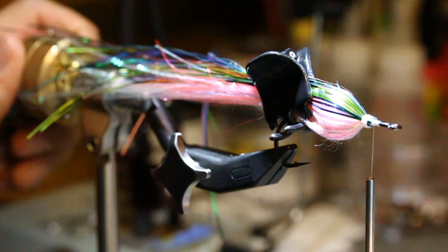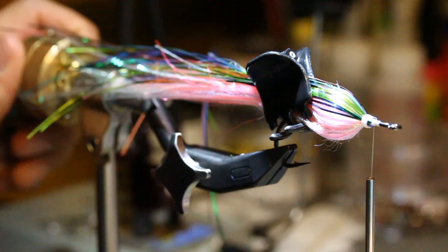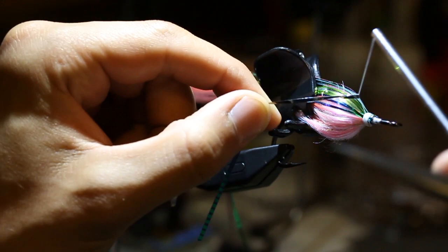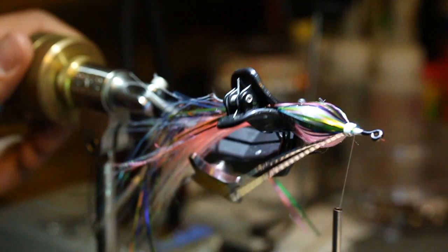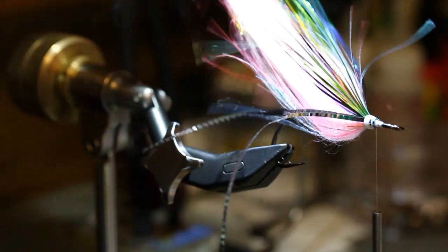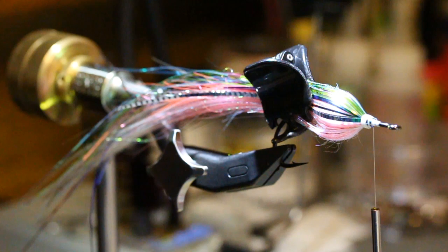I've cut two strands of Lateral Line Flashabou — the thick version in silver. You can use any color you want; these colors are just off the cuff. We're doing a chartreusey pink light-bottom baitfish with counter-shading using hackle. Silver is a beautiful baitfish color, so that's what I'm using. I've just pinned them on the sides 50-50.